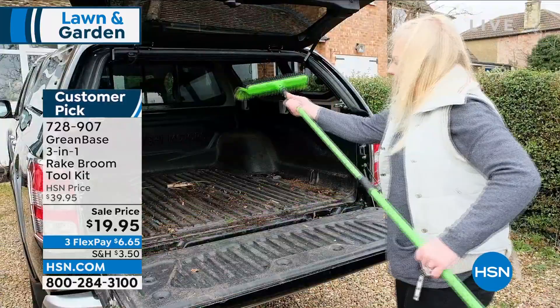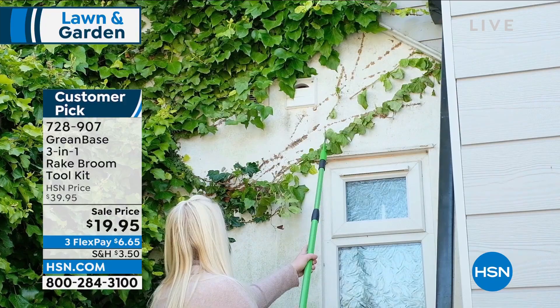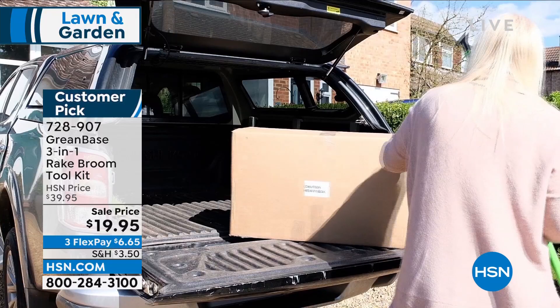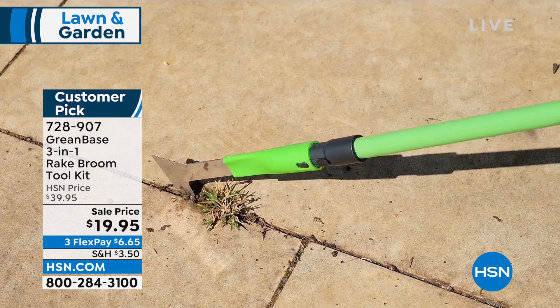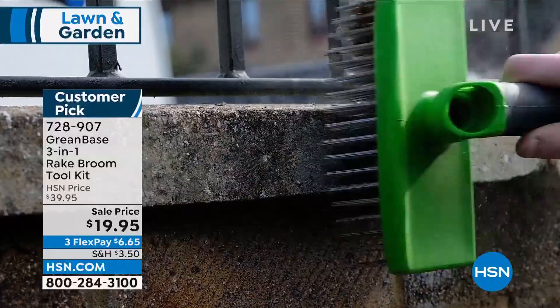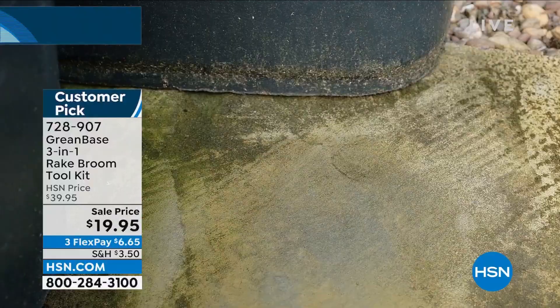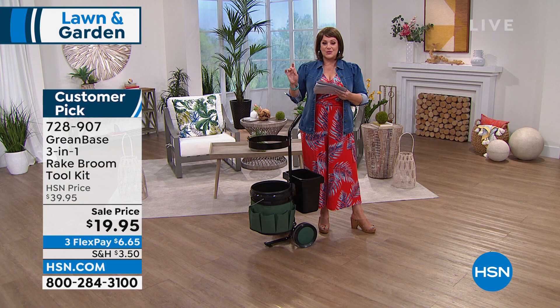I love this product — I already put it in my cart. It's from Green Base, it's a three-in-one rake and broom and tool kit, and it's a customer pick — a huge customer pick. That same handle telescopes from three feet to five feet and comes with a unique rake broom, a wire scrubber for dirt and mold on sidewalks, and a razor-sharp edging knife. It's steel with polypropylene — very well made. The price is half off: $19.95 for three tools in one.